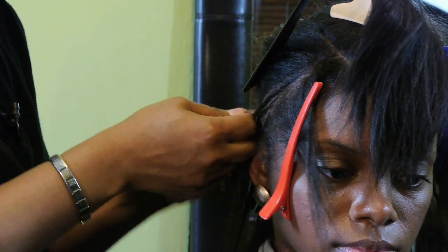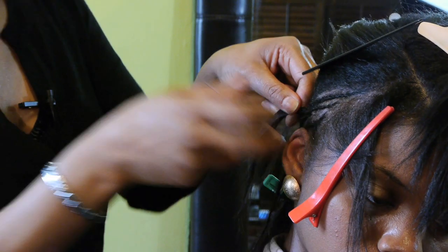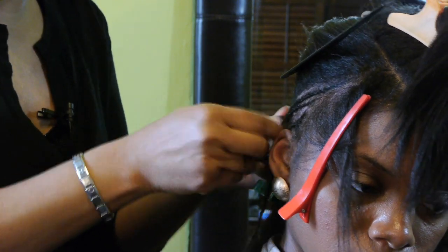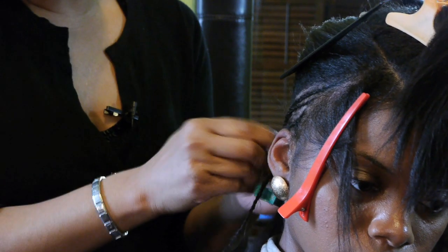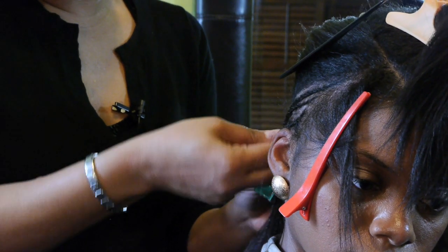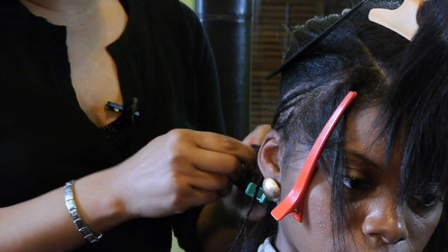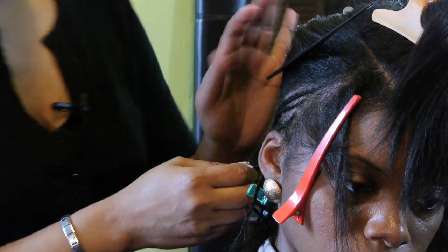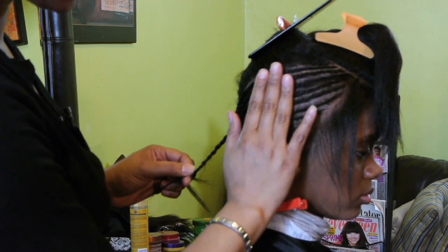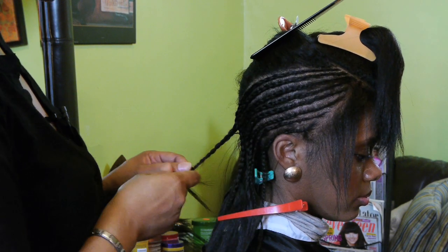I'm going right to the tip of her head, right to the end — the nape right here, just a little bit above it. Because we want this to look really nice and flat. Basically it's just like a nice little thin blanket over her scalp, and that's what we want it to look like.